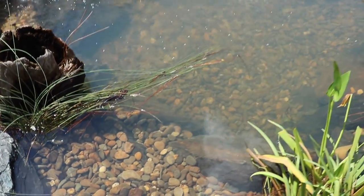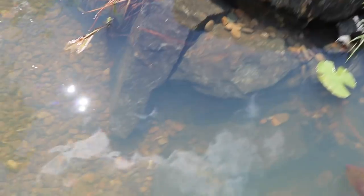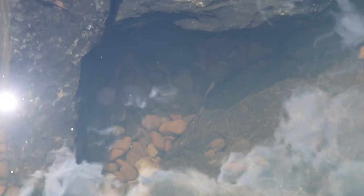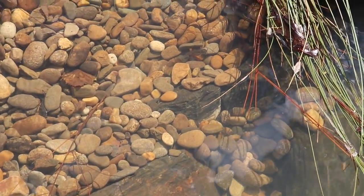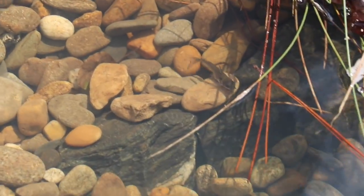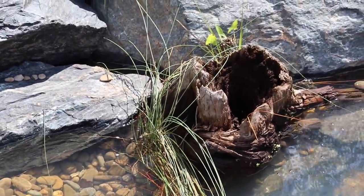They definitely blend in with the environment. But that albino took off quick — he's heading for the deep water and just went under that big rock. There's the last little guy coming down. Looks like he's about to head for some deeper water. He's hiding out by the stump right now.